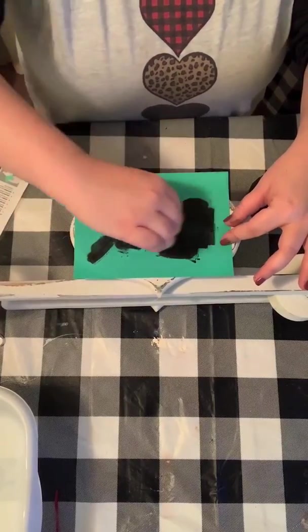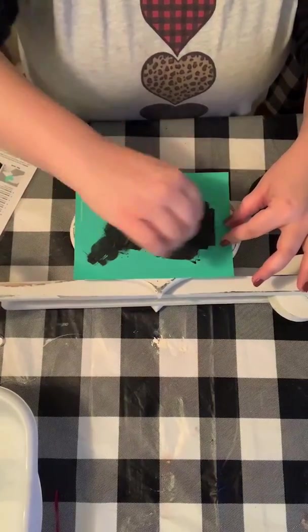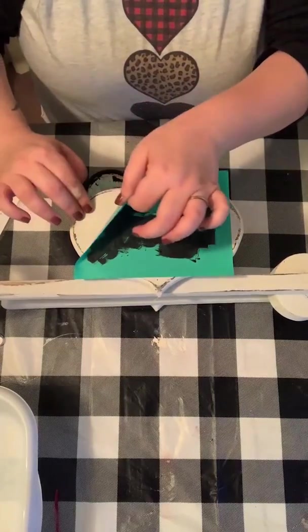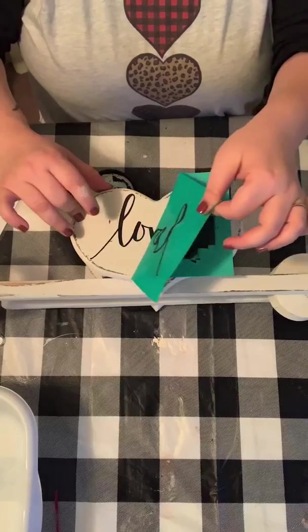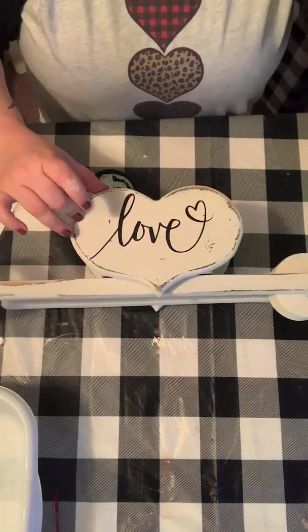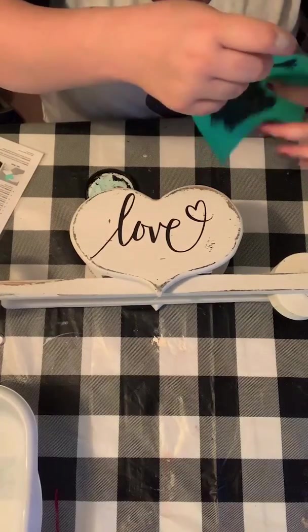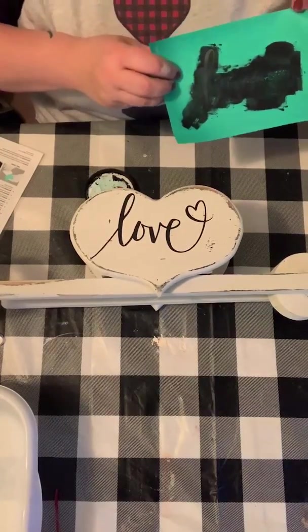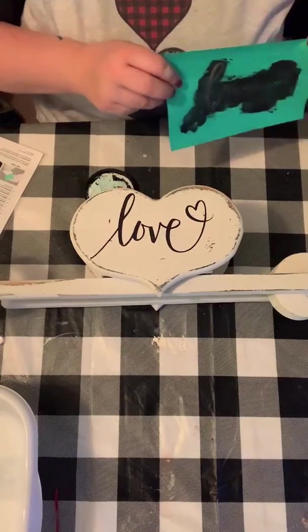Once you get it completely covered, you can just wipe up the excess with your squeegee and peel it off. And that looks pretty awesome, y'all! I think that totally took it up a notch.